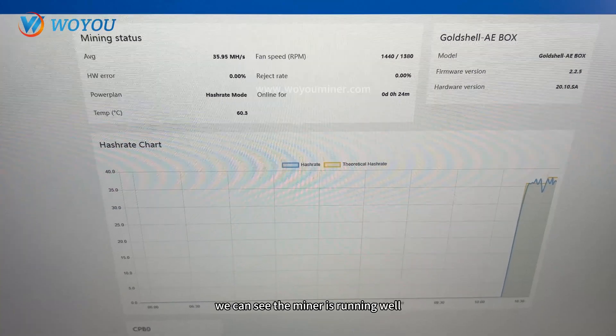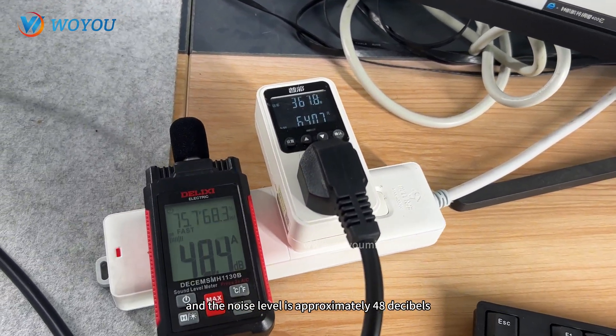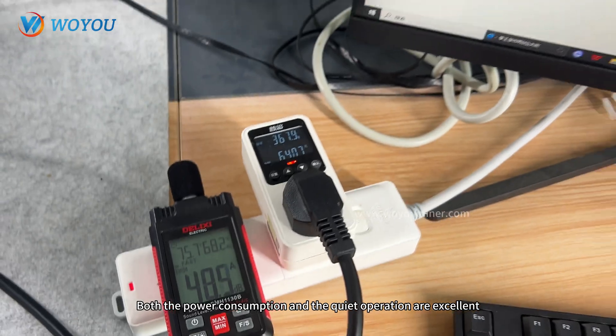After powering on, we can see the miner is running well when the actual hash rate is 36mH/s, the power consumption is around 367.8W, and the noise level is approximately 48dB. Both the power consumption and the quiet operation are excellent.